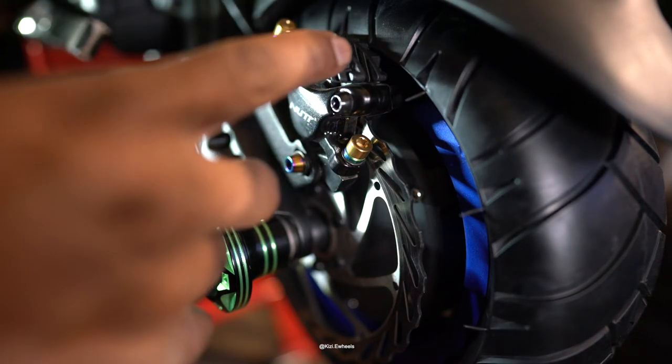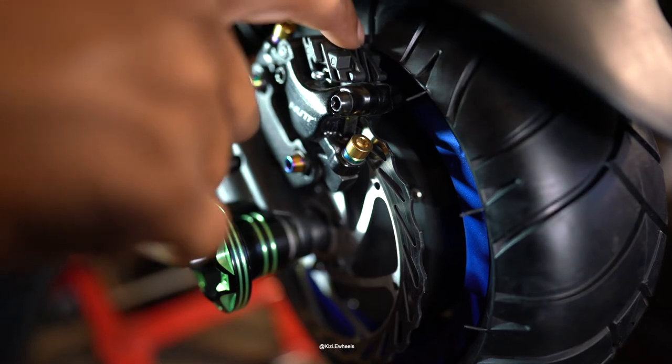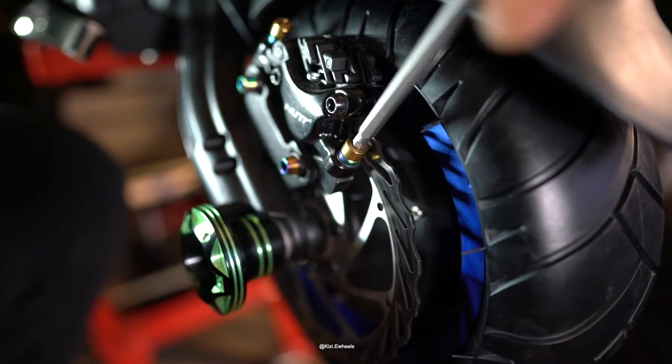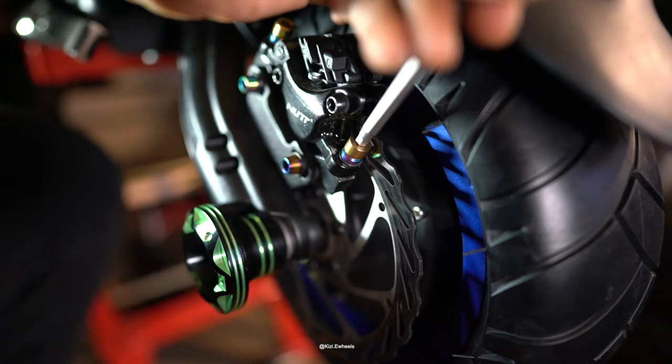When you want to change your brake pad, the two screws that you see at the top — not the ones that are on the side, the ones at the top of the brake caliper — those are the two that you need to remove. Take those two bolts out.